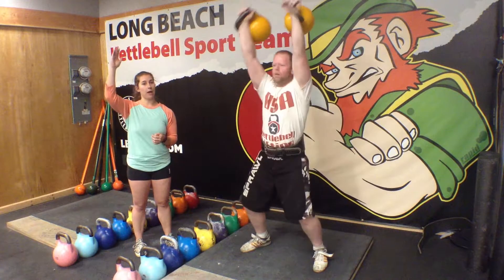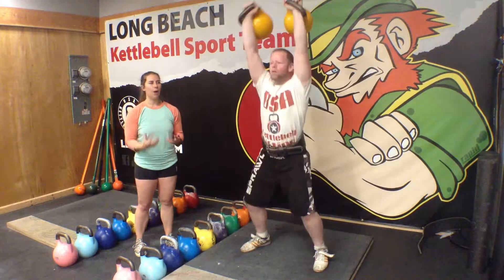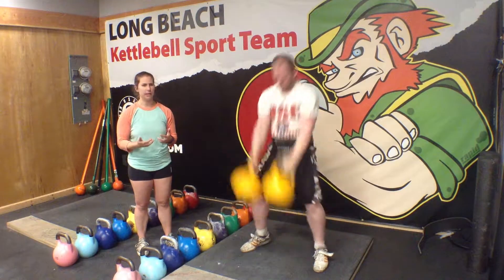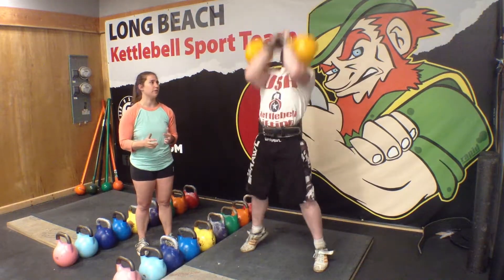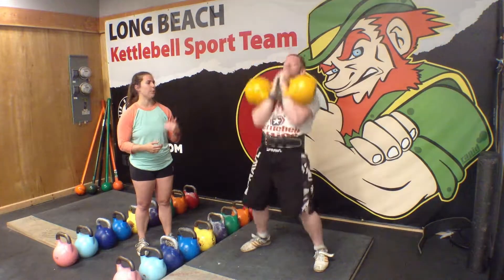The full snatch will have the bells drop straight from the top back into the back swing. However, we don't recommend that you do that with two bells — it can get a little bit unsafe. So when you're working with two bells, we recommend the half snatch where you drop them to the rack.